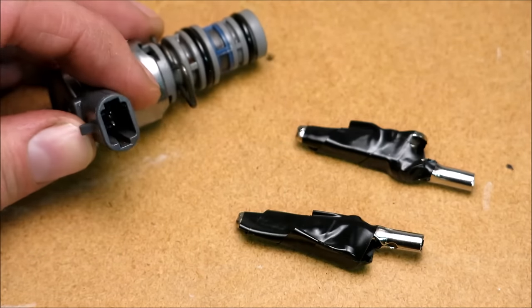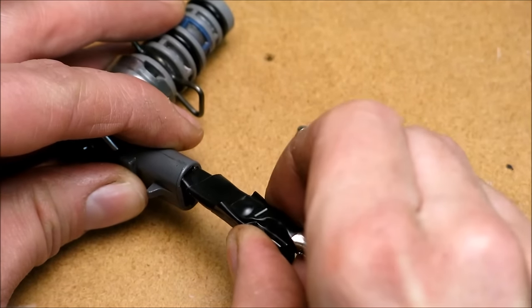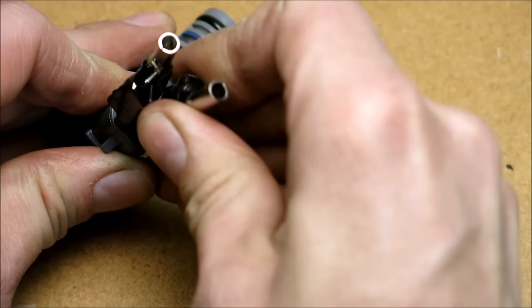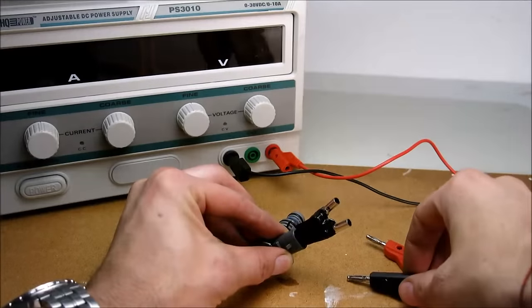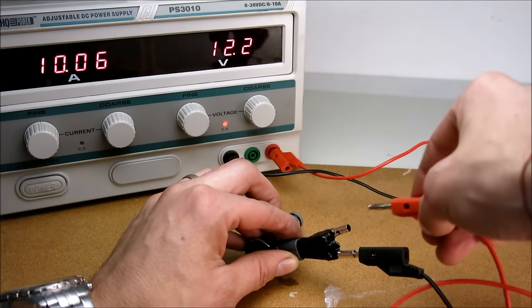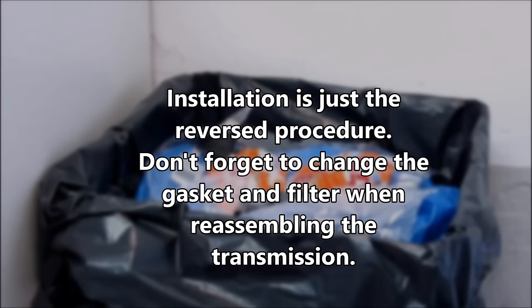Now for educational purposes let's check the function of the solenoid by hooking it up to a power source. I'm using alligator clips wrapped in electrical tape so the contacts won't be shorted. With an internal resistance of 20 to 30 ohms, the solenoid should pull about half an amp according to Ohm's law. However, this one is pulling 10 amps — that's the limit of the power supply — which confirms the solenoid is shorted internally.